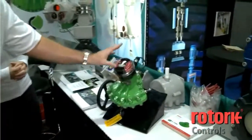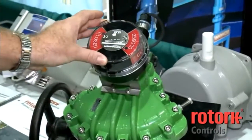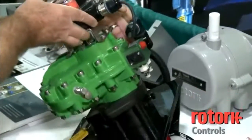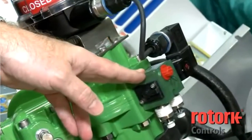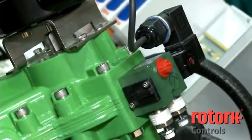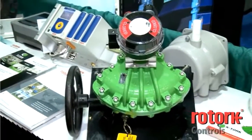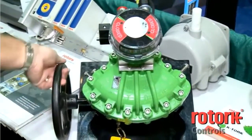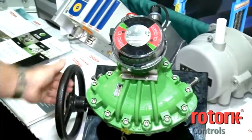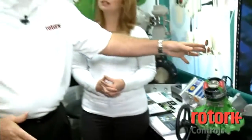Typically, the controls would include limit switches that tell the computer that the valve is either opened or closed. Along the back here, this would be called a solenoid valve and it receives the signal from the computer to open and close the valve. And finally, in the event everything goes wrong — there's no air pressure, there's no electricity to run the control system — there's a hand wheel manual override that can be engaged that will allow the user to open and close the valve manually. So essentially, that's it: a very simple device. That's the muscle to open and close the valve; these are the brains.